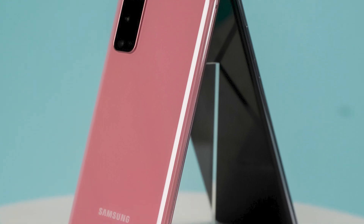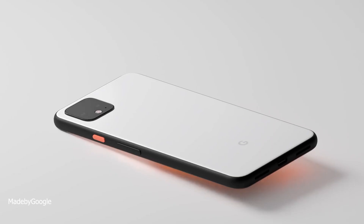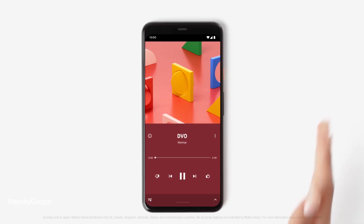Hey guys, now that the Galaxy S20 and the Galaxy Z Flip have been launched, we can turn our attention to some other flagships, namely the Pixel 5. Less than 4 months after the Pixel 4's launch, Google seems to have started working on their next flagship for 2020.